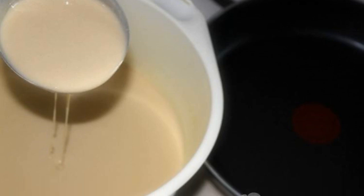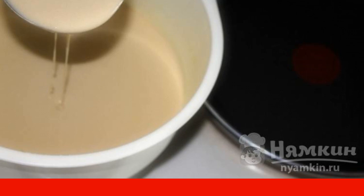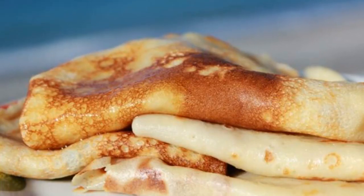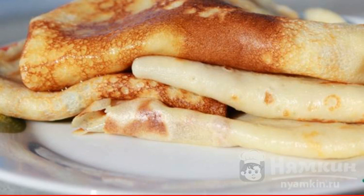Give the dough a little rest. Next, we proceed to frying pancakes in a preheated frying pan. Fry the pancakes on both sides until golden brown. Enjoy your meal.